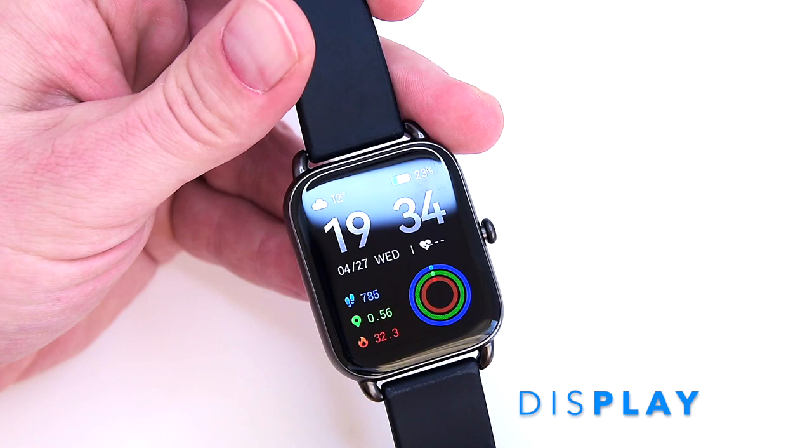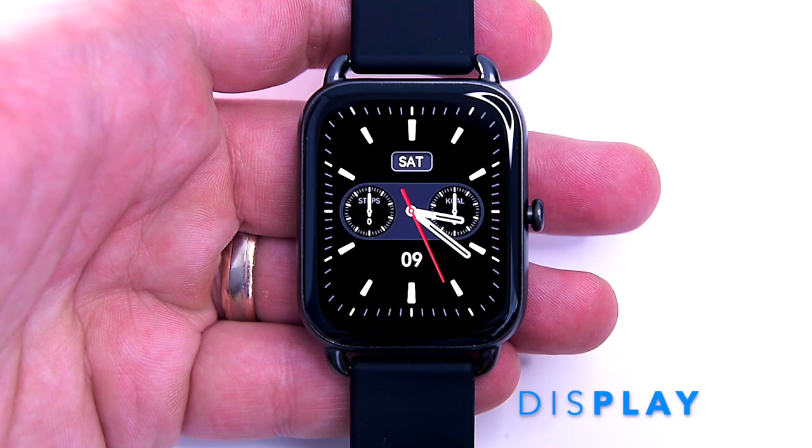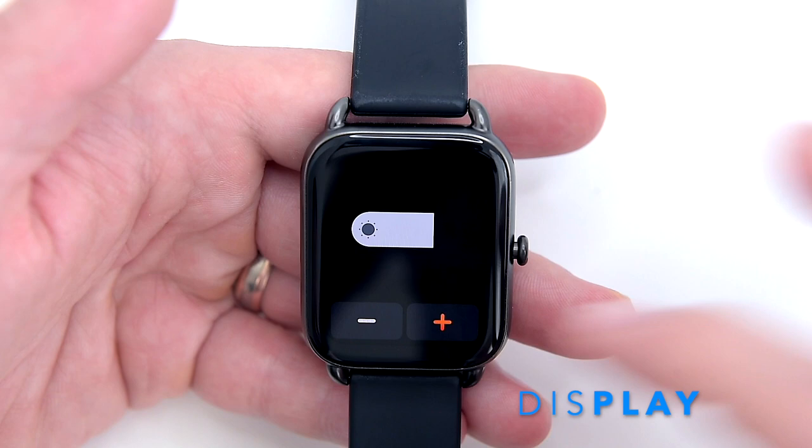The brightness of the display is adjustable with four steps. To clarify, this is not an always-on display; however, it lights up automatically when you move your wrist up.